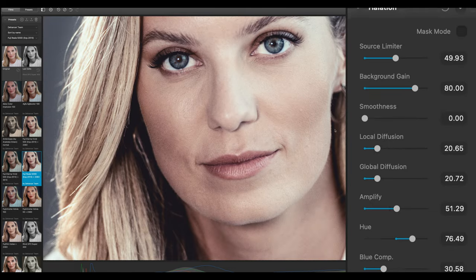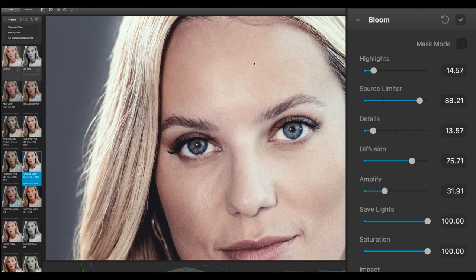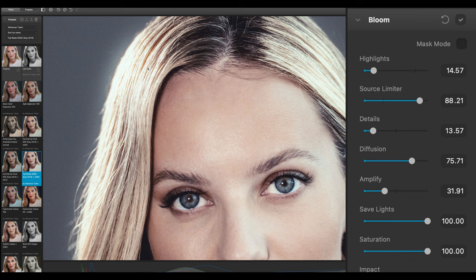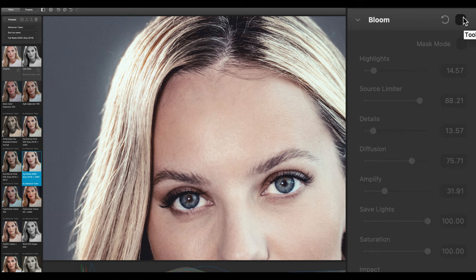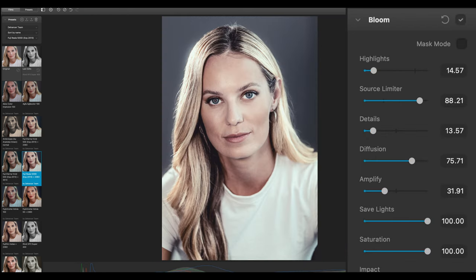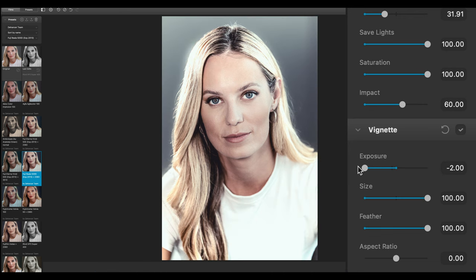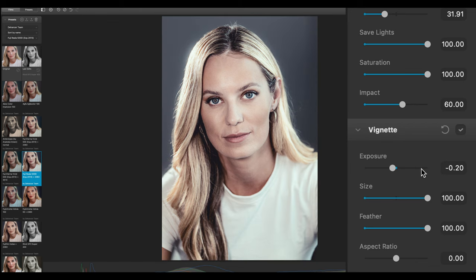The next category is Bloom. Bloom emulates the combined effect of light dispersion on the boundaries of contrasting image areas, which originates in the optical system and is then amplified in the emulsion layers. Notice bloom has a little in common with optical soft effects as it appears only around light sources — for example, if I turn off bloom this effect on the hair will disappear a little. Last but not least we have Vignette settings, which are classical — we can go with a stronger vignette or even a negative vignette.